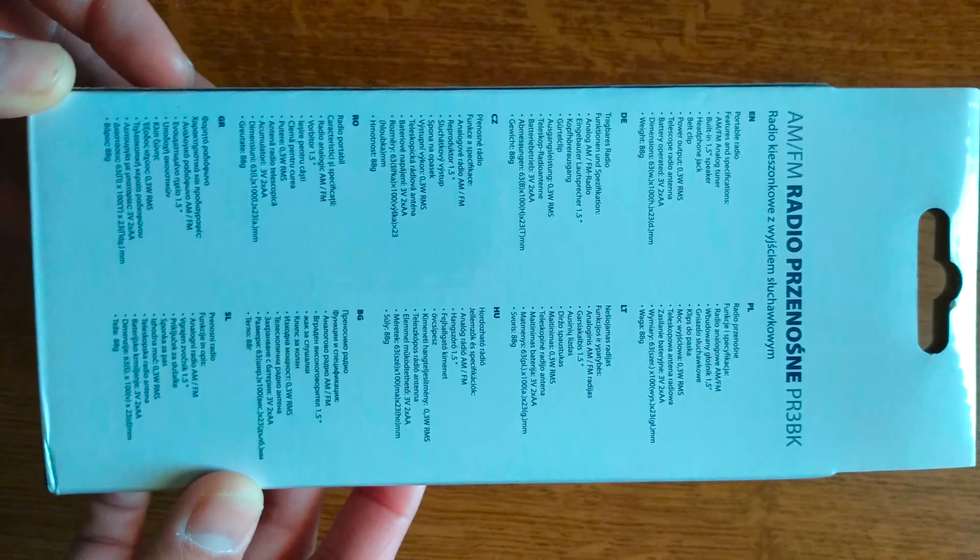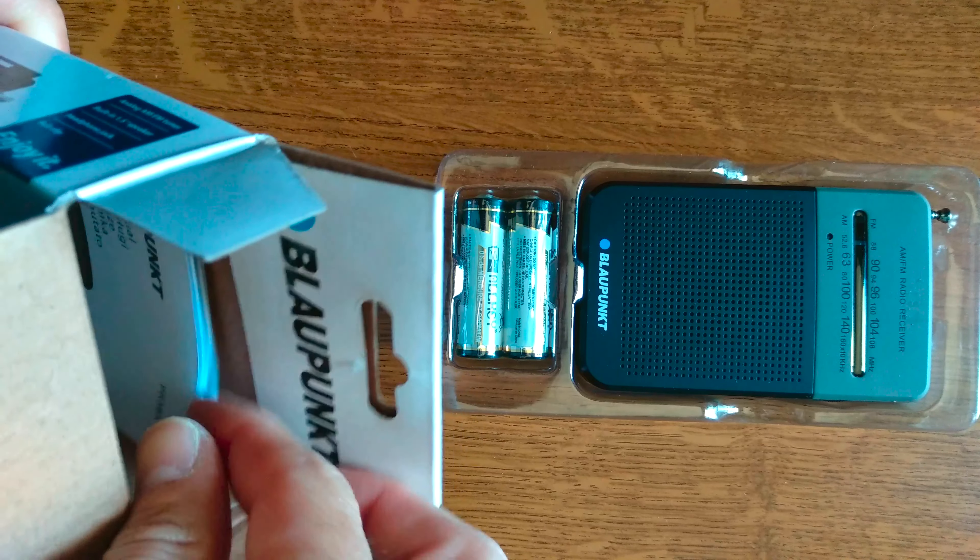Here we have the seal, so we can peel it off and open this box and check the radio itself. Blaupunkt also has other models of portable radios, but this one seems to be the most compact and cheap one. Let's remove the seal and open the box. This seems to be a really straightforward product — there won't be a lot of extras included due to its price.